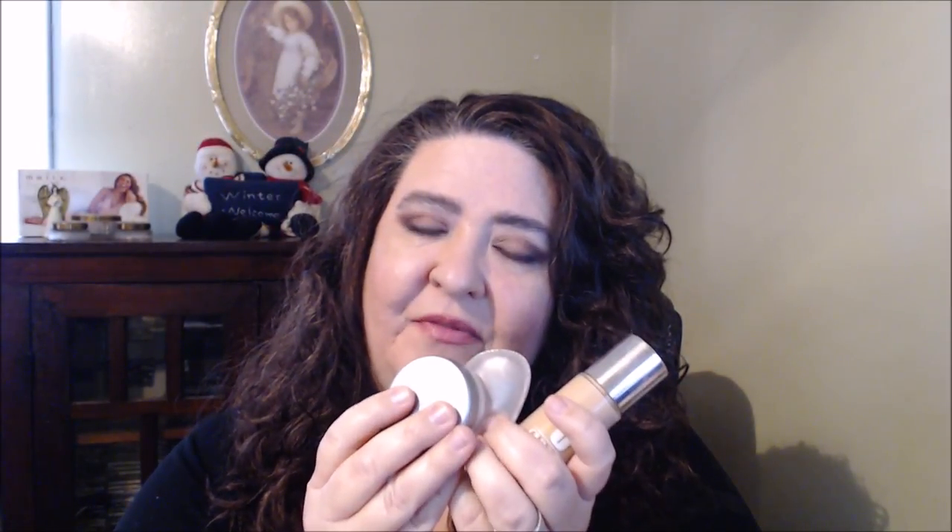Hi beauties, how's everybody doing? Thanks for joining me, welcome back. Today I thought we'd go ahead and try some products out - that's what I have on my face right now. If you would like to see me share some new products that I've gotten, and maybe some of them I'm just trying out, keep on watching.